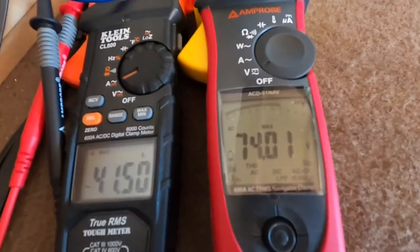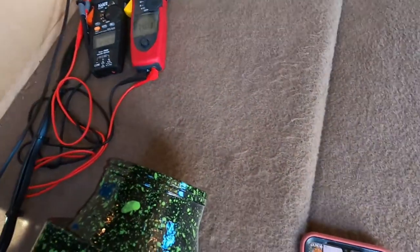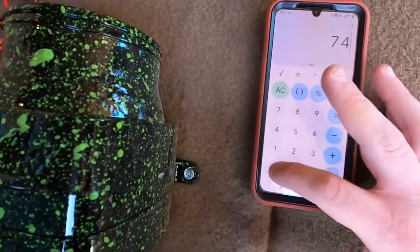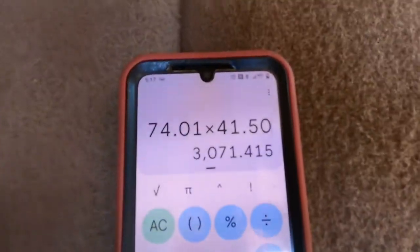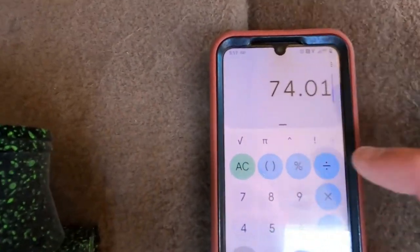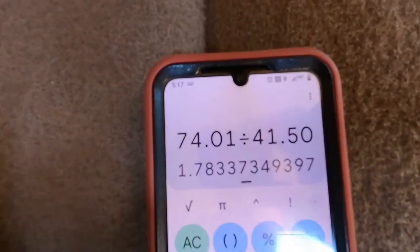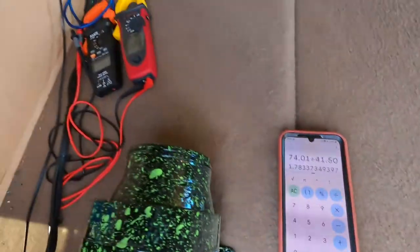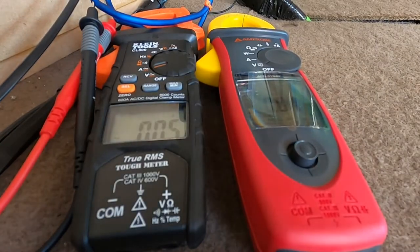We're looking at 74 volts and 41.50 amps. Let's bust out the calculator: 74.01 times 41.50 is 3,071 watts. Then we take that and divide by 41.50, which gives us 1.78 ohm rise at 30 Hertz — about 3,100 watts. Let's try 30 Hertz one more time just to make sure that 3,000 watts wasn't a fluke.